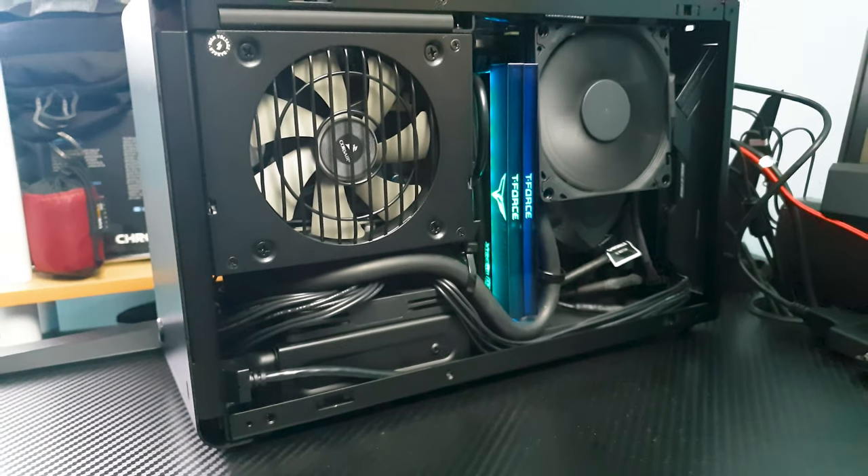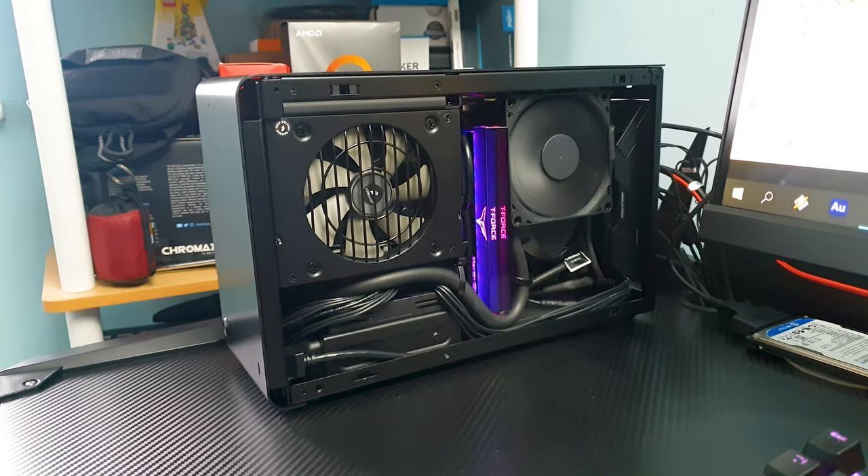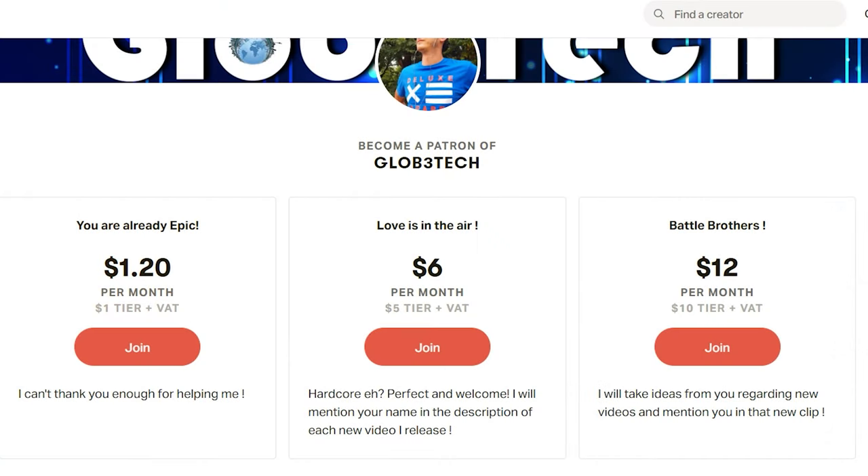So there you have it, guys. I'd like to mention that as my channel grows, so will this computer as a testimony of your support. Thank you for watching, and please have a look at my Patreon page so I can do even more videos for you. See you in the next one.